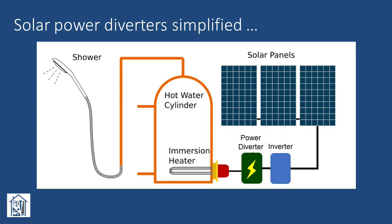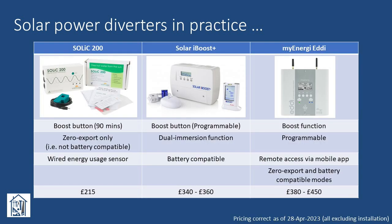In addition to having various names, their functionality can vary significantly, from something as simple as a timer controller, to a programmable device with boost button and support for dual immersion heaters, to almost a complete energy management system with remote access and mobile app support. Three of the more common products targeted at the UK and European markets are shown here, with brief summaries of their functionality. Whilst not in the same ballpark as buying an additional battery module, at costs of anywhere from £200 to £450, plus installation on top, I questioned whether these were really the solution we were looking for.